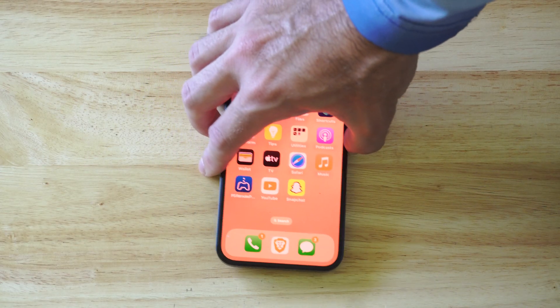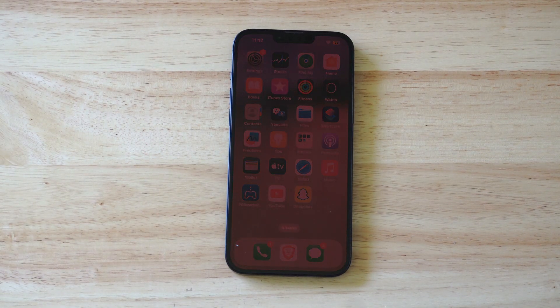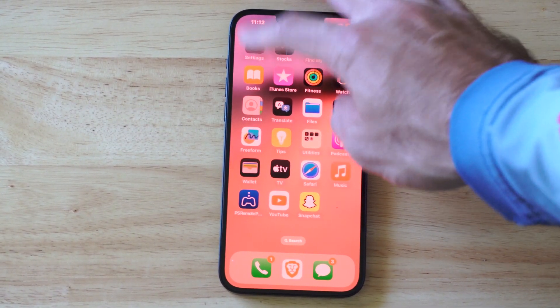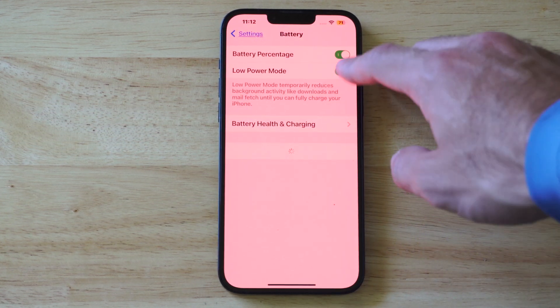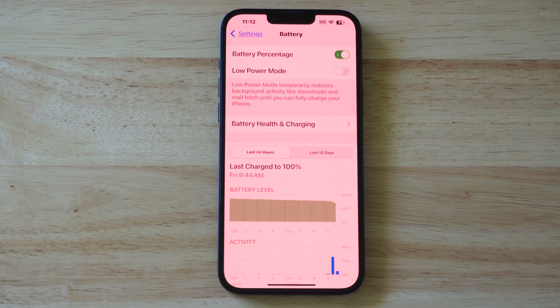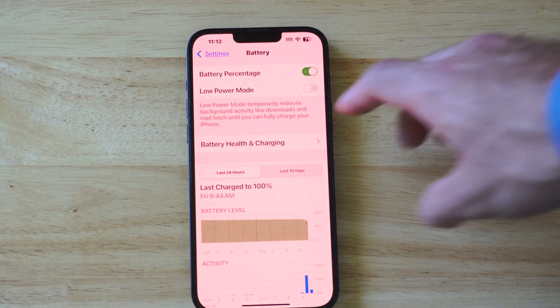Now if everything looks good, what you could try is turning off the low power mode — sometimes that actually causes the iPhone not to charge. So what you want to do is scroll down from the top to Settings, go to Battery, then go to Low Power Mode and turn this off. If you're at 20% or lower, this will automatically try to turn on, and if you have it on while you're trying to charge, it could be preventing charging — it might charge a little bit and then stop.